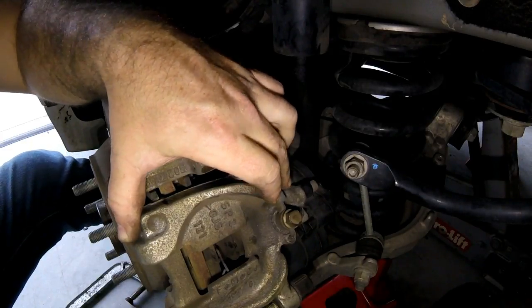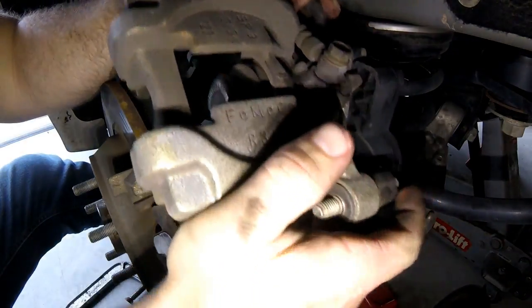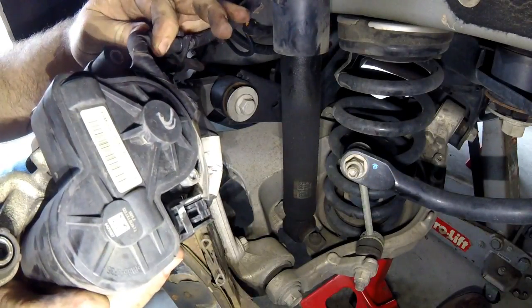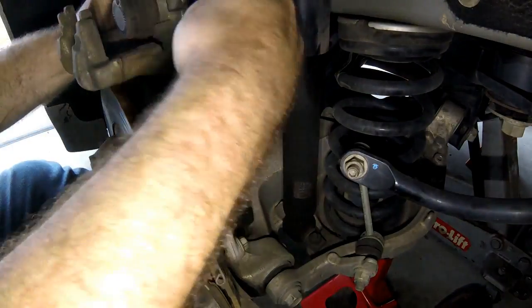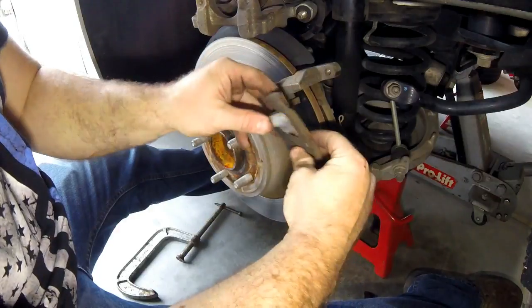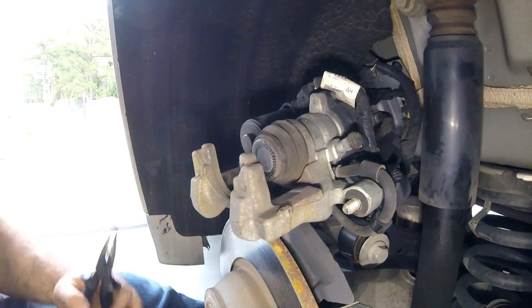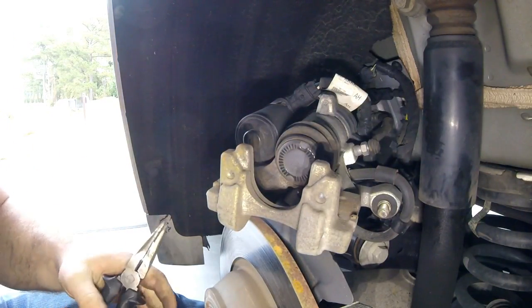Once the threads are clear, the bolt just slides out. You don't have to take it all the way out because the whole assembly slides toward you. Do the bottom one the same way. Once both bolts are backed out, slide the whole caliper directly off - give it a little wiggle if needed. Don't let it hang from the hoses. There's a hydraulic hose, an emergency brake connection, and a fragile little tube in back, so be careful. I just turn it over and let it rest on top of the rotor.